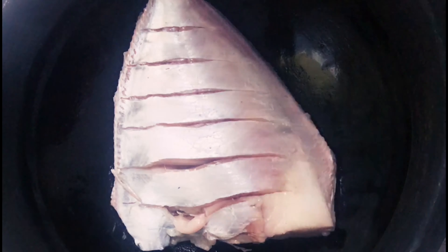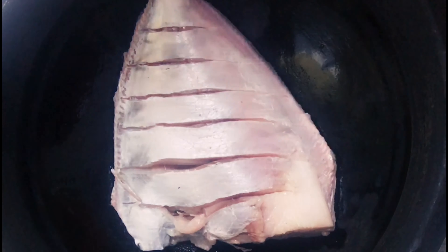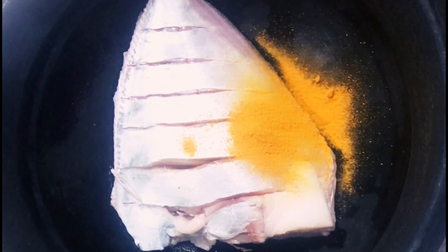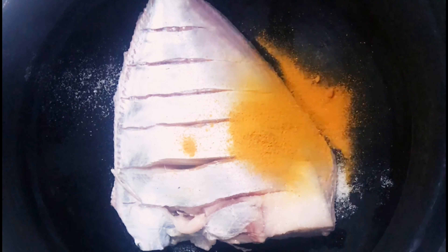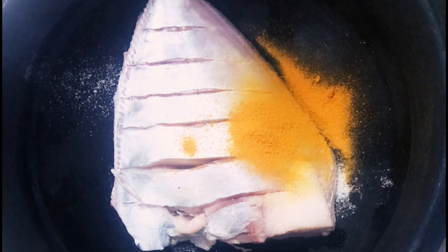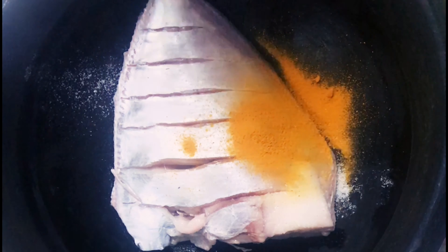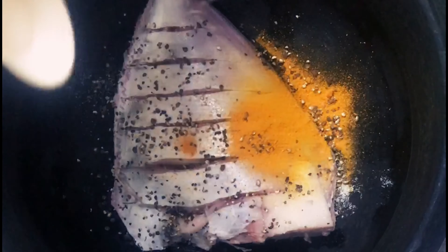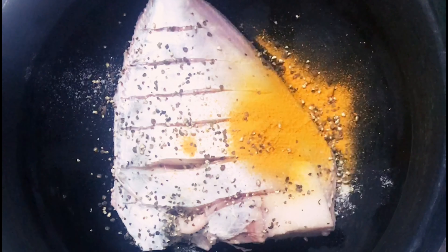I am going to add a teaspoon of masala. If I am making this, I will add pepper powder — 1 teaspoon of pepper powder. Then I will add 1 teaspoon of Kashmiri chili powder, and 2 teaspoons of pepper powder.